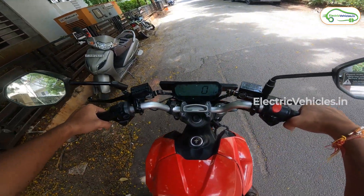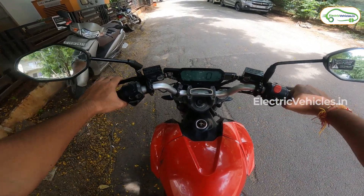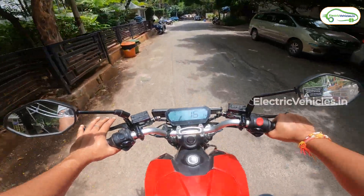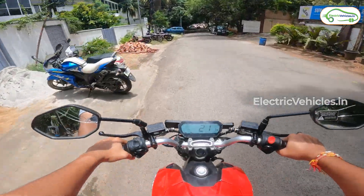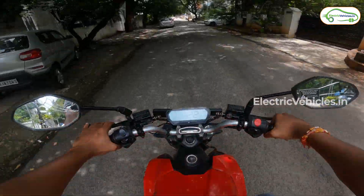Once the motorcycle has been taken off the side stand, it will start with the engine on switch. The acceleration was fine in eco mode even with a pillion. But the seat comfort for both riders seemed a little compromised because of its narrow and compact nature, though the saving grace was the cushion which is soft and comfortable.